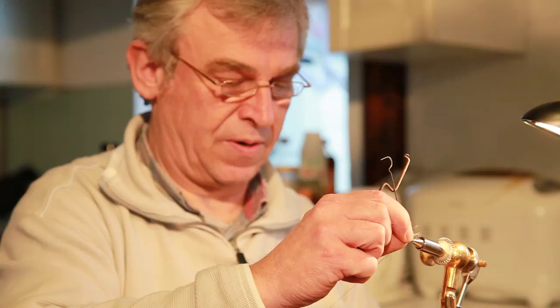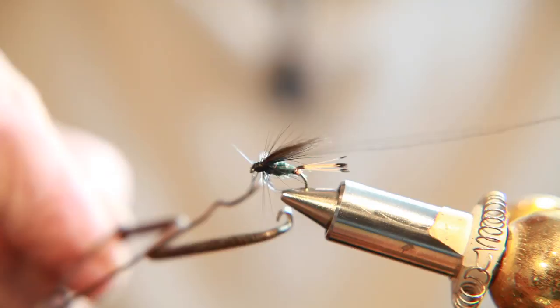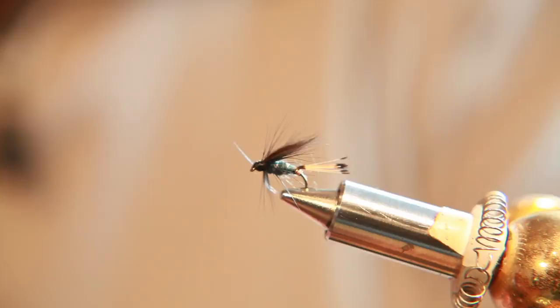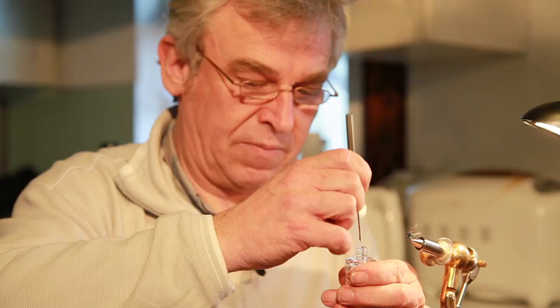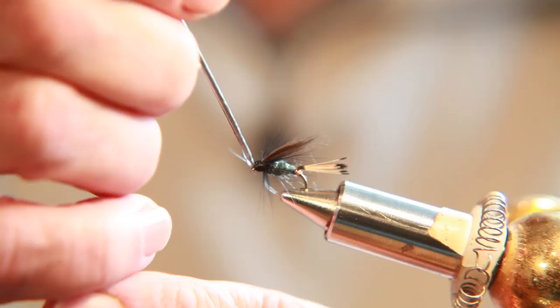The only thing missing now is the knot. Take the tying thread out and varnish this thing. When I say varnish this thing, I mean the knot and the knot only, because the varnish should not get in contact with the hackle fibers or the wing — it doesn't look nice when they are glued together. Now my feathery brush shall help me cleaning this eye here. And there we have a Suti Olive.